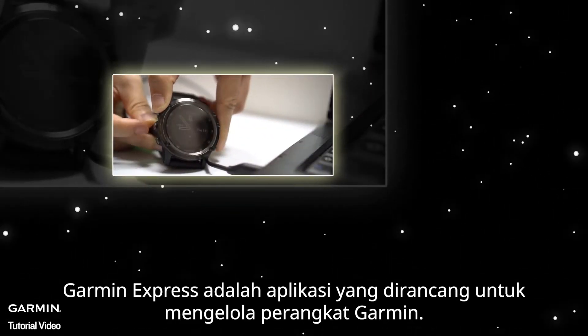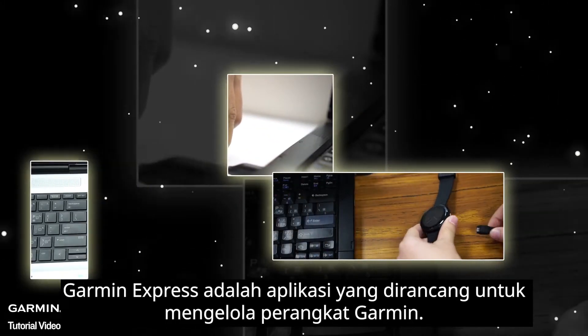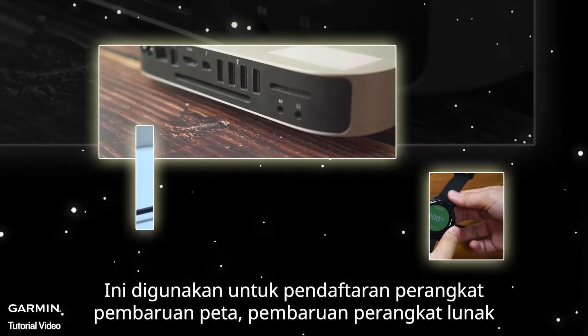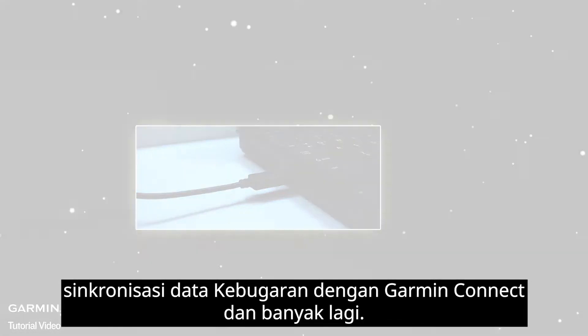Garmin Express is an application designed to manage Garmin devices. It is used for device registration, map updates, software updates, syncing fitness data with Garmin Connect, and much more.